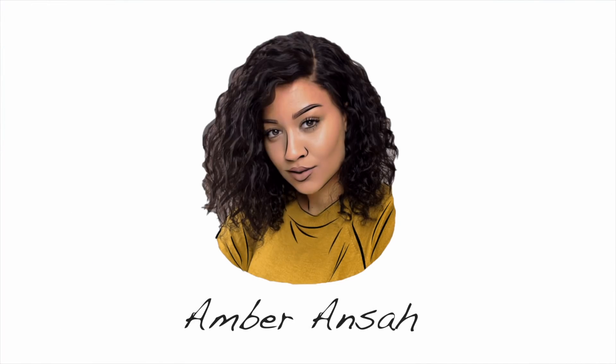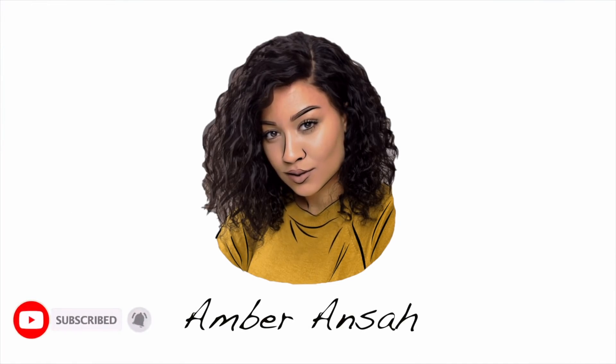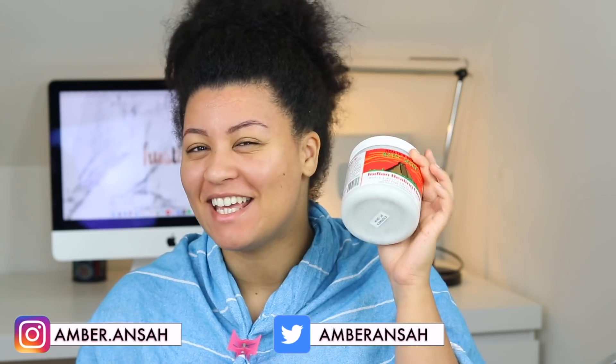If I move my mouth — oh hell nah, what am I doing? Hey guys, what's up? Welcome back to my channel. It's your girl Amber. And in this video, I am going to try out the Aztec Indian healing clay on my natural hair.